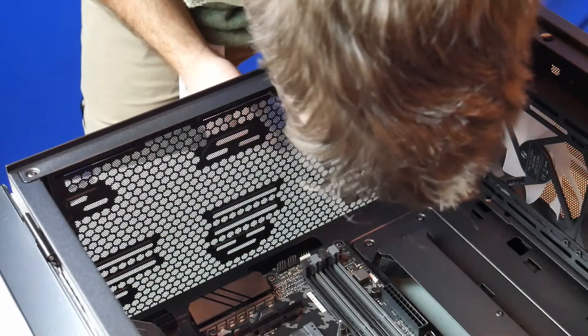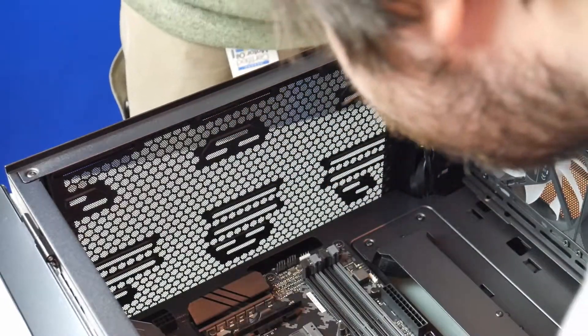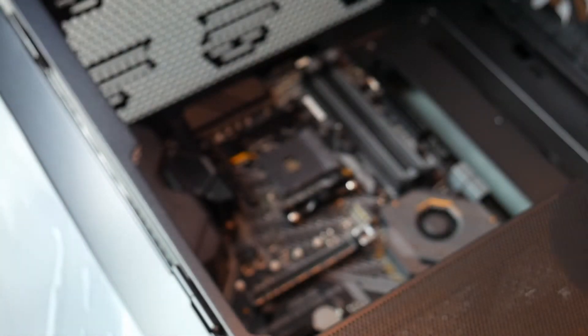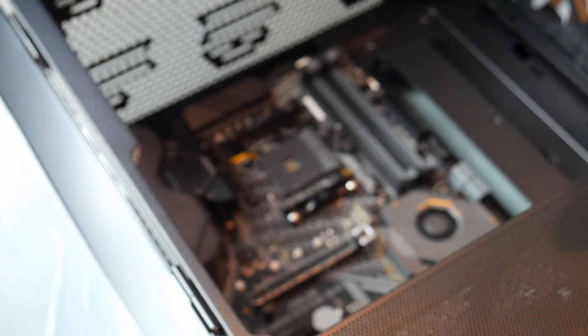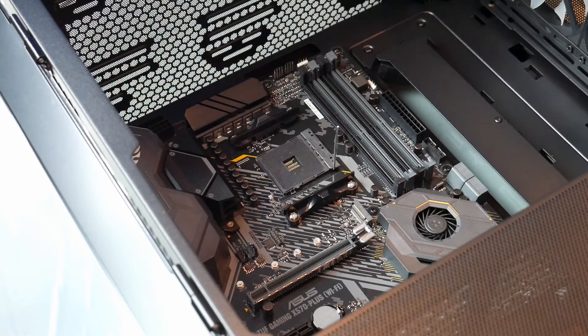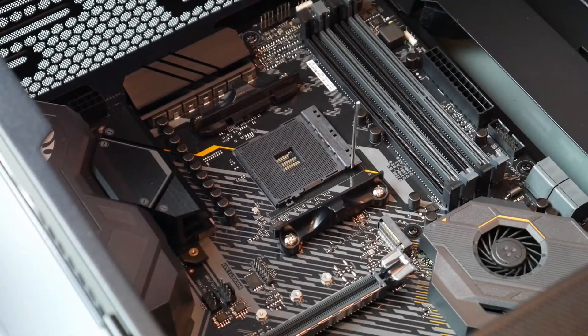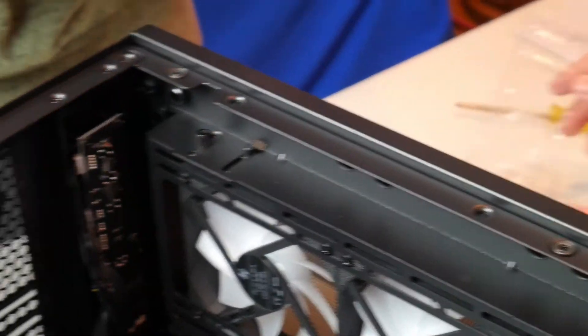Remember when we did it last time — there's a gold triangle on the socket, right there. And I think there might be a gold triangle on the processor too. When you're lining it up, when you're putting it in the socket, see that little triangle right there? That shows you the orientation. There will be a matching triangle on the processor. We really don't want to touch anything on the processor but the edges — don't touch the front, don't touch the pins.